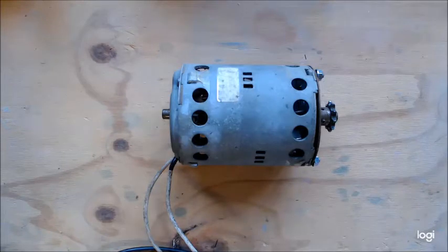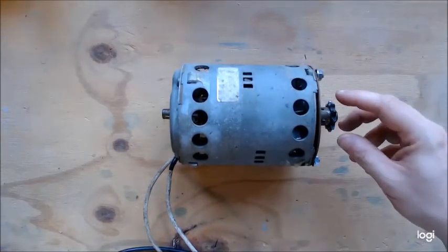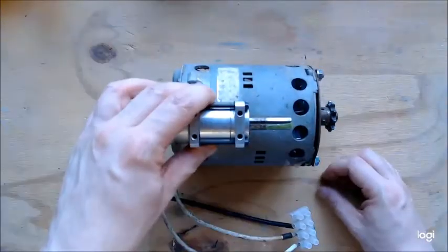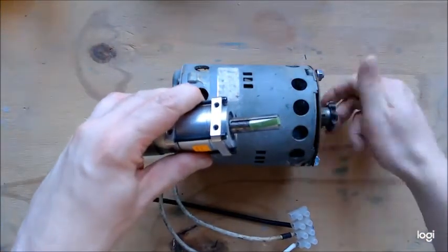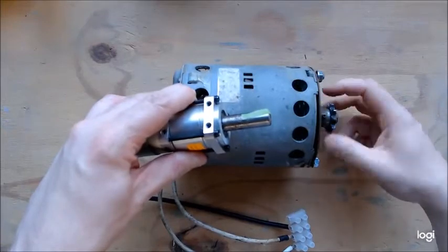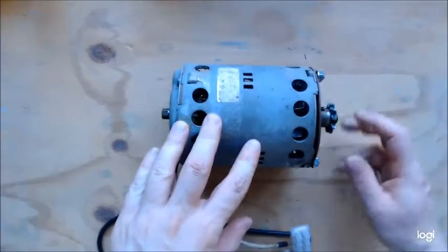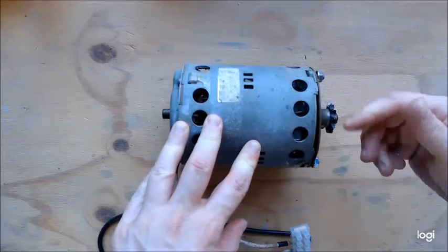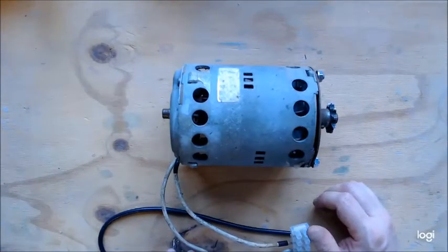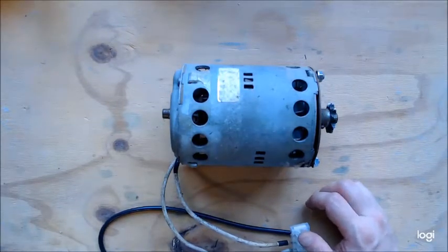Another thing you have to be careful of with motors is back EMF. A motor will take a voltage and turn the shaft, but also if you turn the shaft, it will generate a voltage. I've connected another motor to output wires, and as I turn this, you can see the other motor's shaft turns. This is important because if you have an R2 and you're pushing it, it will turn the motor and generate a back EMF — back voltage — to the speed controller. If your speed controller isn't clever enough or doesn't have the required electronics, it can blow it.